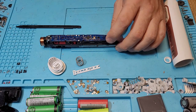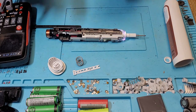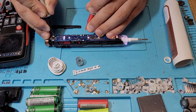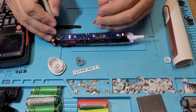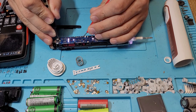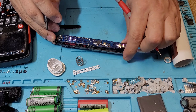We can take our multimeter, turn it on, and check the voltages. In principle, we have here ground. Let's check the battery — I think it should be battery plus. So here we have battery plus at 4 volts. Then we have a fuse, and on the fuse we have 4 volts as well.